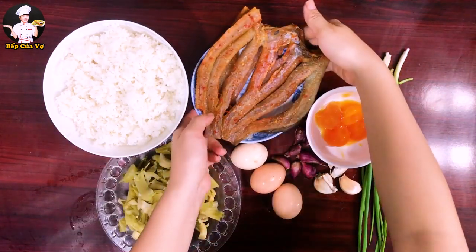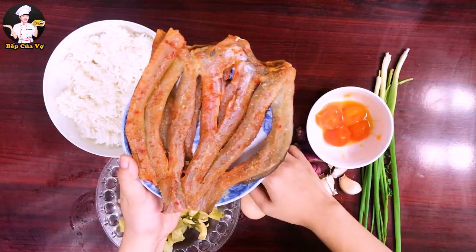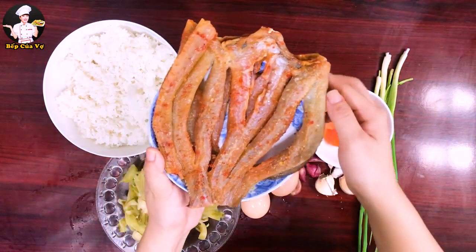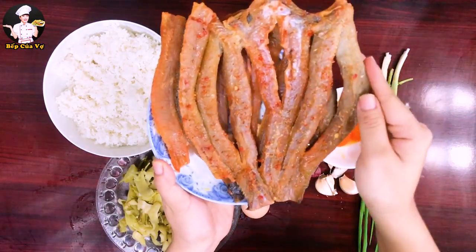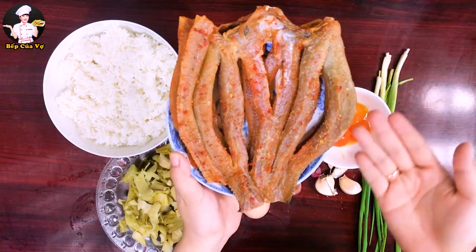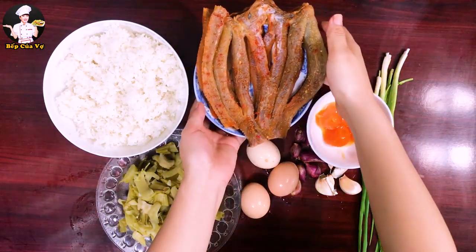Rồi có cá khô. Mình mở tủ lạnh ra phát hiện có khô nên sáng tạo ra món cơm xào dưa cải với cá khô. Cái khô này rất là ngon, nhiều nạc.